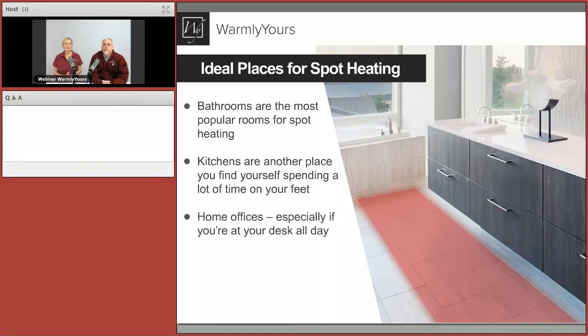The most popular room for spot heating is the bathroom, kitchens are a distant second, and then you see it in home offices and basements. Looking at a bathroom floor plan drawing: it shows going right in front of a double vanity with two sinks, and in front of the tub. The red area representing the heating mat should go under the toe kick — since heat travels about an inch and a half from where the cable stops, you want the cable within an inch and a half of the toe kick wall.